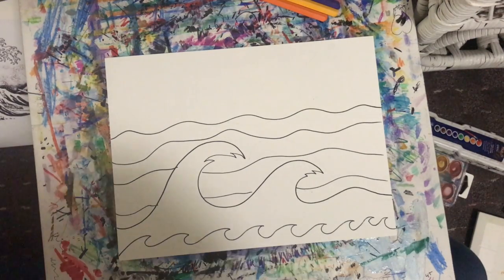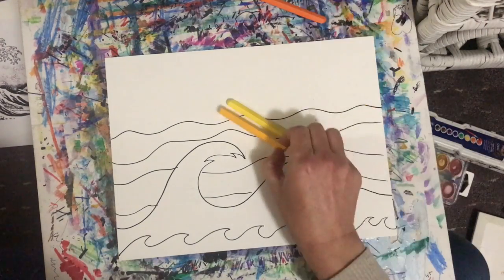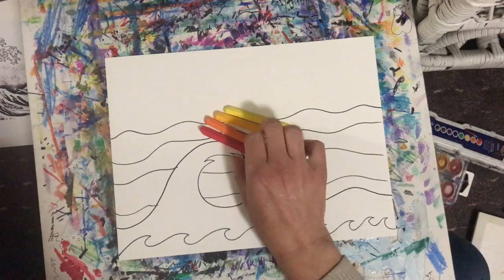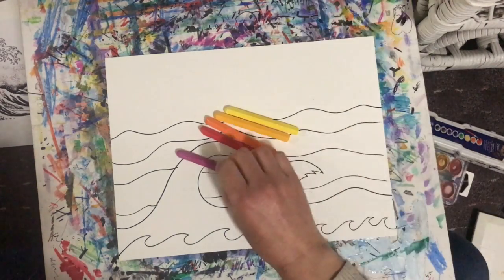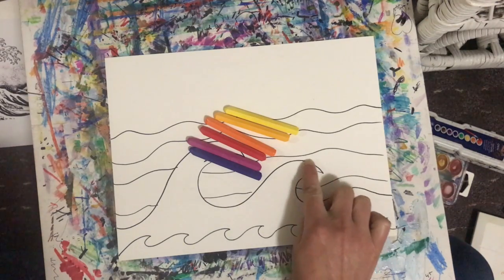I'm going to start coloring in my sky with a sunrise or sunset warm sky, using warm colors — a yellow, yellow-orange, orange, red, a magenta pink, and a little bit of purple on the sides. For my ocean waves I'm going to use cool colors such as blues, purples, and a little bit of minty green.